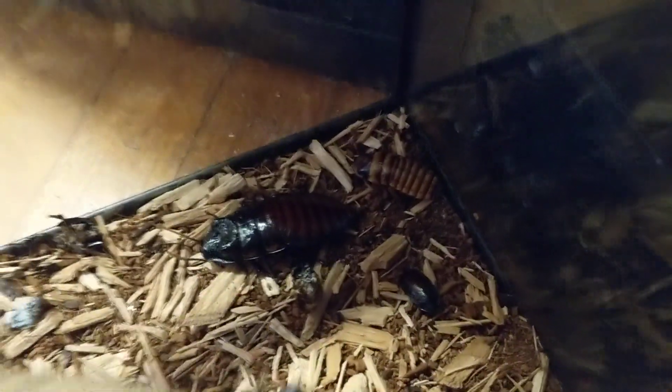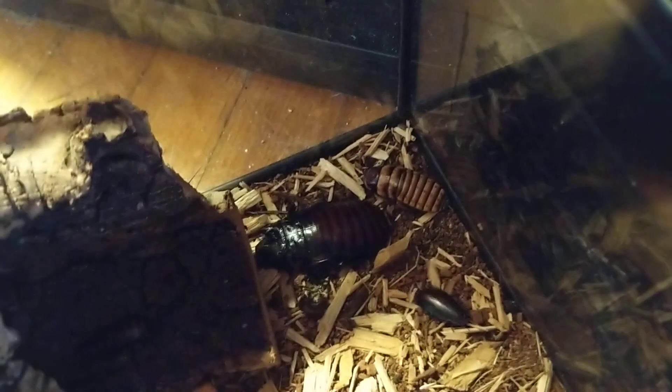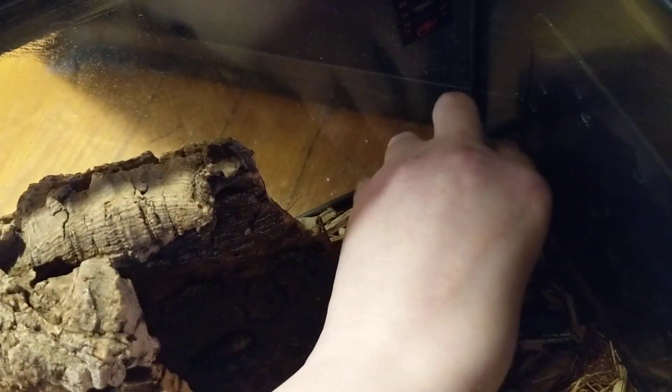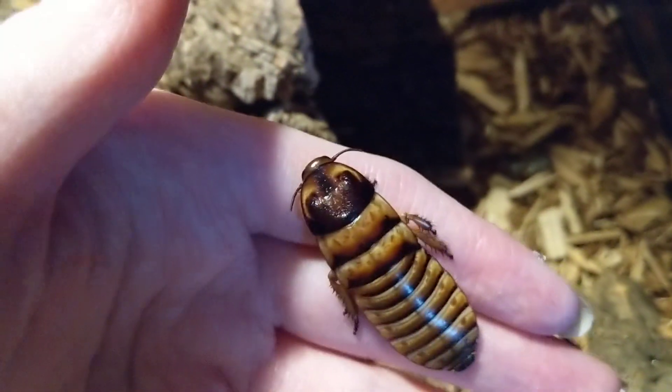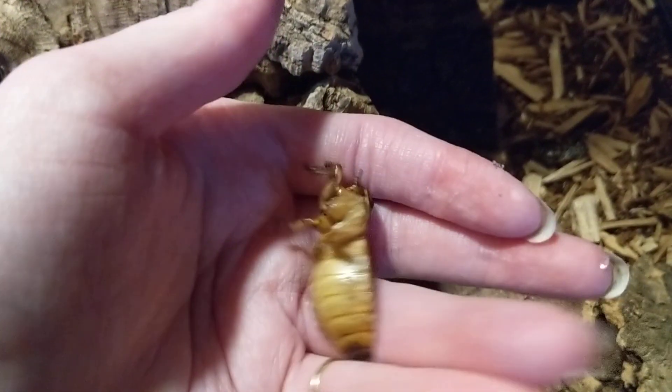And there's my little Halloween hisser in here. He's my only one — that's Otis. He's missing some feet, poor little guy, but he makes it around just fine.